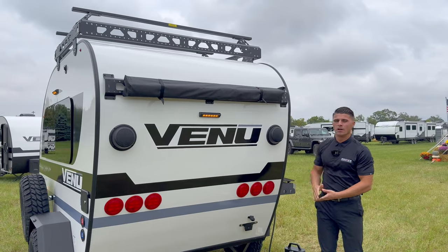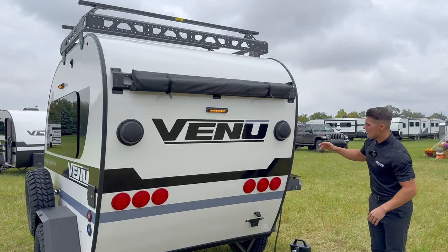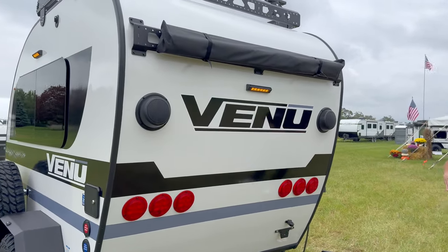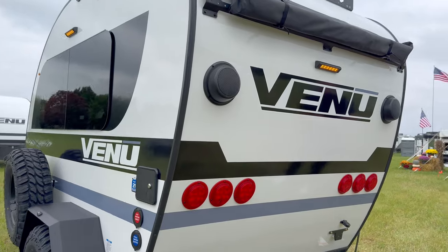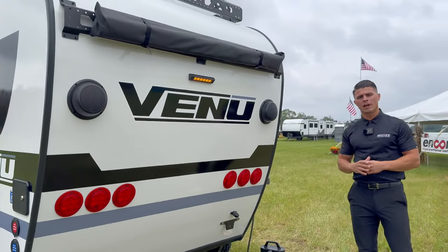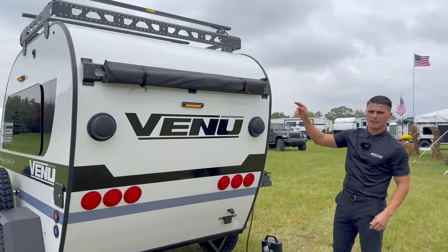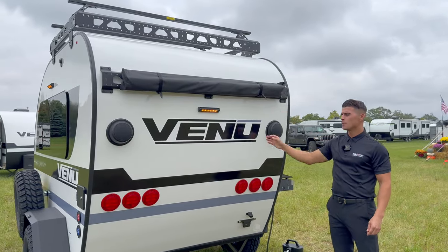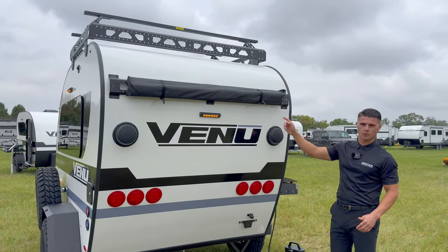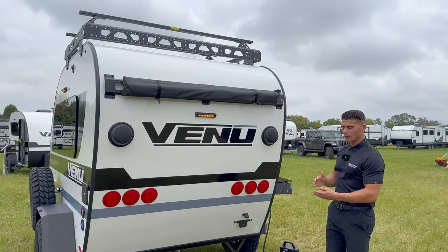We provide you with those features here at Encore RV even on our smallest trailers, so this coach will last for the lifetime of you using it. The retro mod Optronics lights in the back give a very aesthetically pleasing look to the rear of the coach, and those have a lifetime warranty. You also have a porch light that can be lit in amber or white, and when backing the coach into a campsite, it acts as a very bright reverse light.